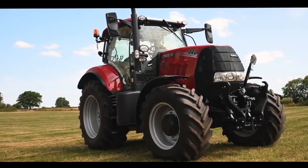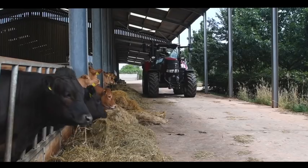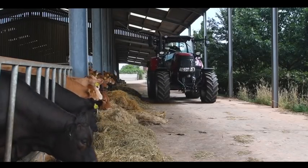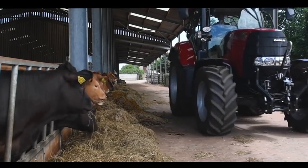Hi, I'm Ross McDonald from Case IH, the product marketing specialist for tractors for the UK and Ireland. Today we're going to have a look at the Puma X range of tractors, a cost-effective entry-level tractor that has all the specification you need for a modern business farm.